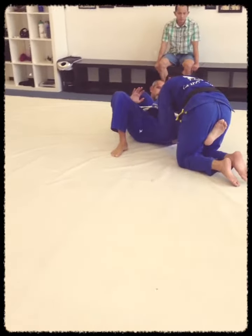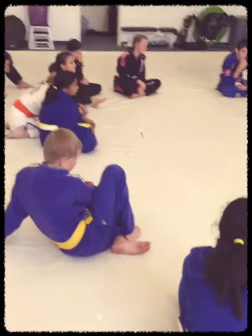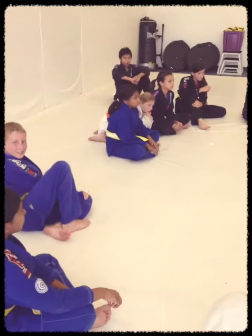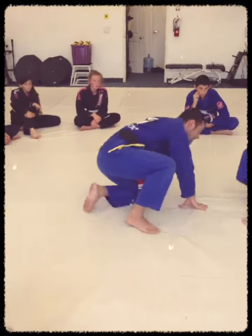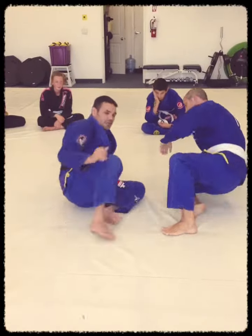He cannot come on top because I hold his leg. Now I hold him. And then you go make the same thing — get my legs, stretch my leg, spin. He cannot come on top. So the exercise will be only this.